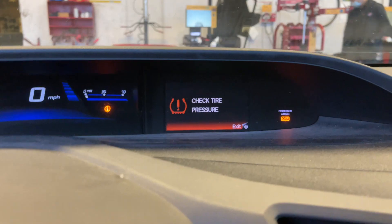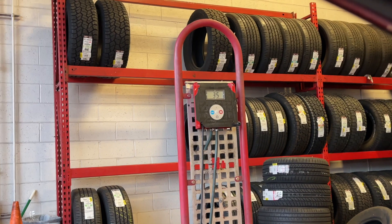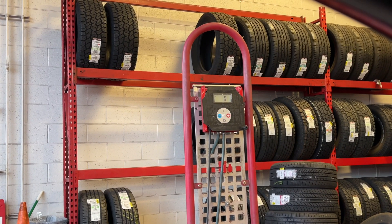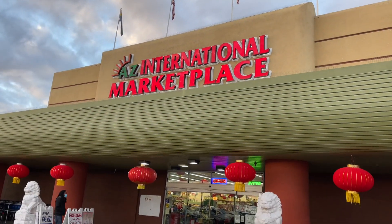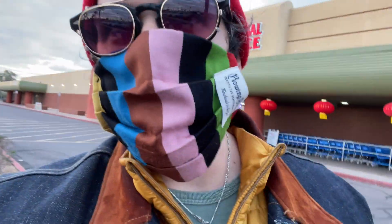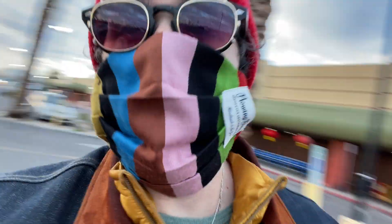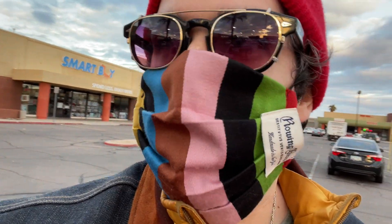I don't have the ingredients for noodles so I'm doing this instead. I got a little bit more than I needed — I didn't go overboard somehow. I always do though and I didn't today. God, I must be depressed.